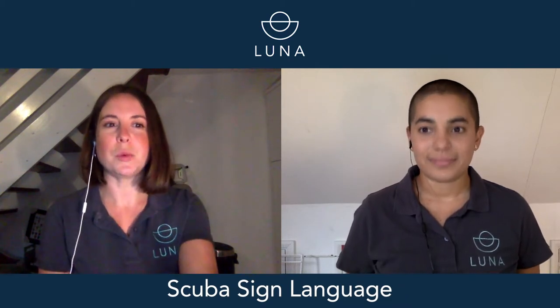Hi, I'm Lucy. Hi, I'm Ellen. And we're Lunar Dive School. So today we're going to be talking about how you speak underwater. This will be an interactive guide to scuba sign language.